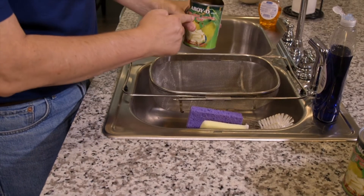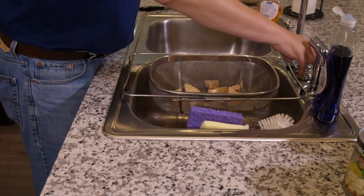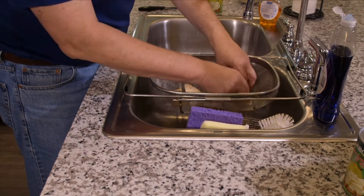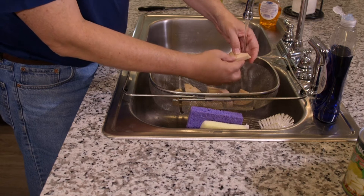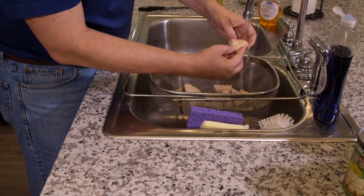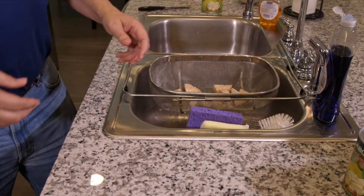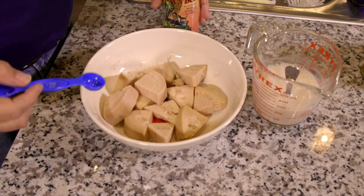Now I've got my jackfruit in brine. I'm going to dump this out into the strainer because we want to rinse it off. Then what we want to do is look for seeds and remove them — we don't want to eat those. Here's our jackfruit after we've rinsed it off and popped the little seed pods out.